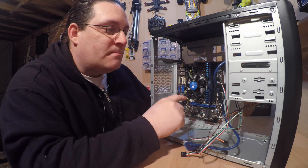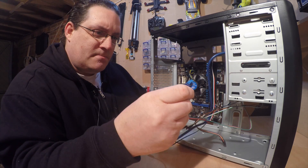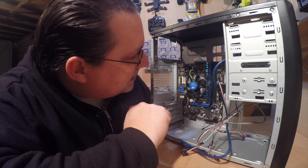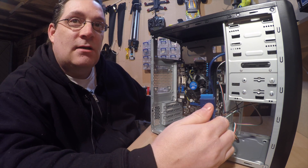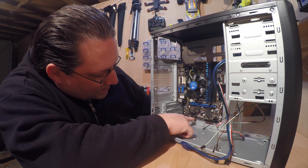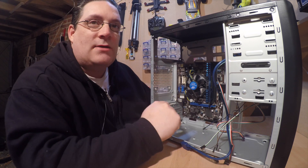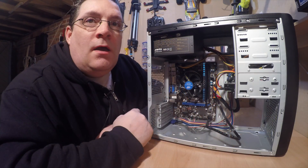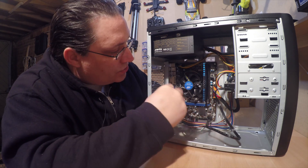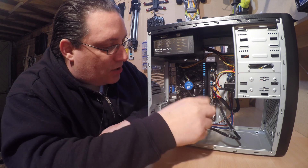Refer to your motherboard manual to know which cables go on which slots. That looks like the USB3 cable, but I don't think this motherboard supports USB3 - you'd normally see a blue socket for that. I need to check the motherboard details to find where these all slot in. Once the cables are connected and the power supply is installed, we're almost ready. Try to use cable ties to keep everything nice and tidy and out of the way of the fan.